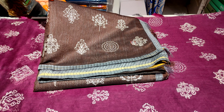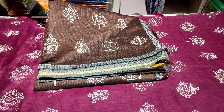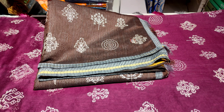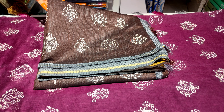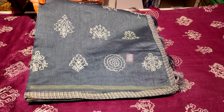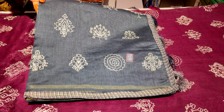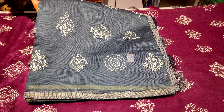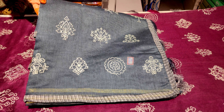We have coffee color and light brown color with piping and borders. We also have all-over booties in computer design. We have an elephant gray color combination. Our borders and blouse are unique and matching.